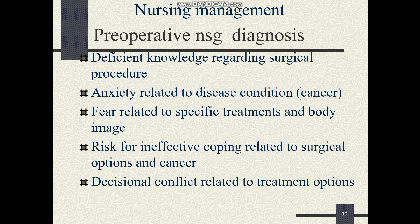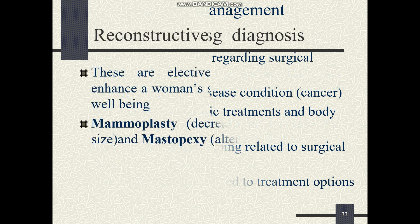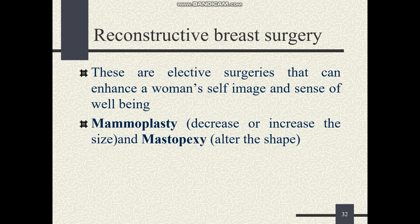There is an assignment: you have to read and prepare a nursing care plan for a patient with breast cancer. Thank you.